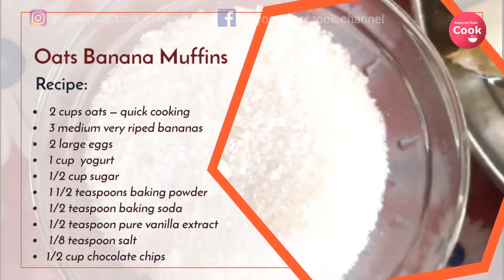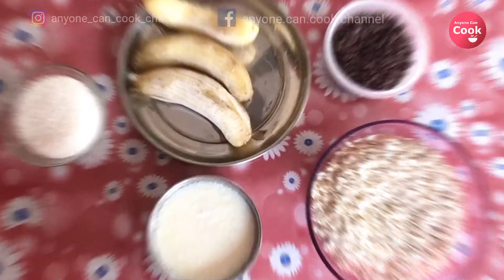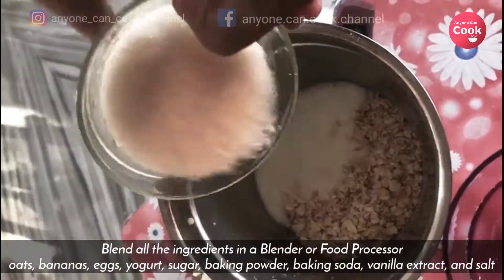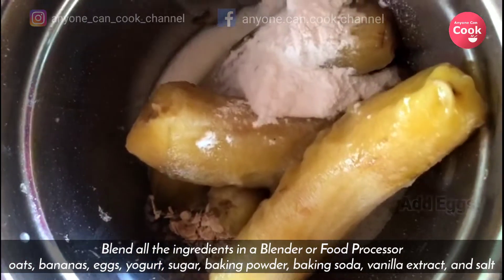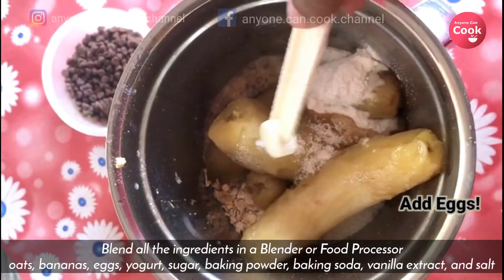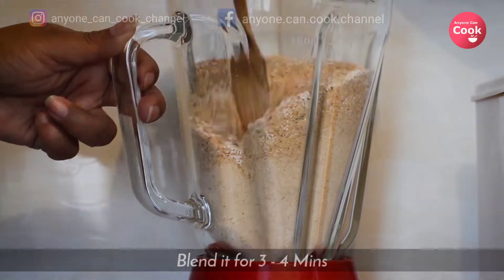Don't expect these muffins to come out super delicious — we haven't added any flavor and we are using only half a cup of sugar, so it's healthy more than tasty. It's going to be a healthy snack for a kid or someone who's health conscious and wants to eat some healthy cakes. Blend everything in a mixer or a food processor.